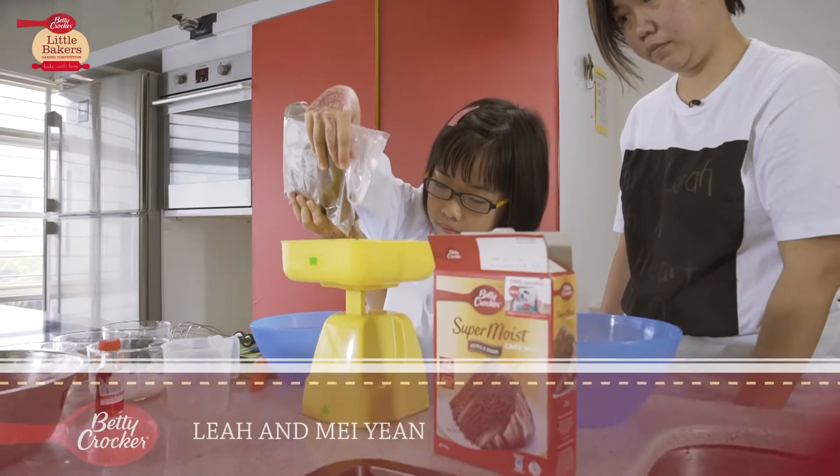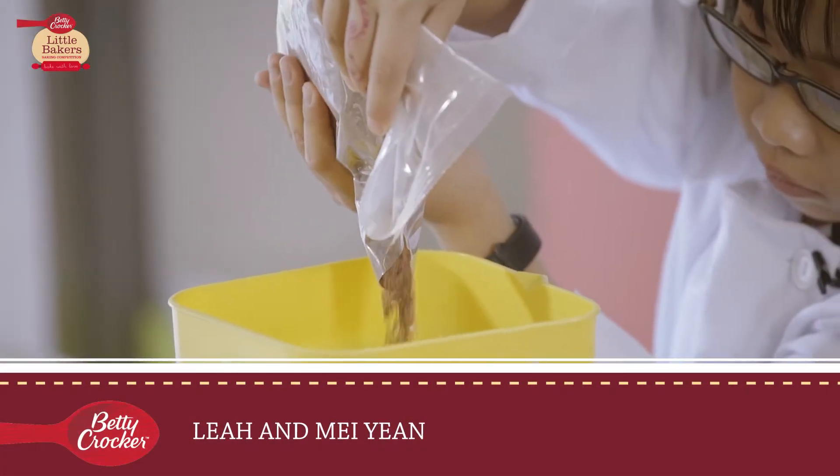This Betty Crocker mix is easier because you don't have to mix all the ingredients together. My new recipe is blueberry chocolate cupcake with strawberry.